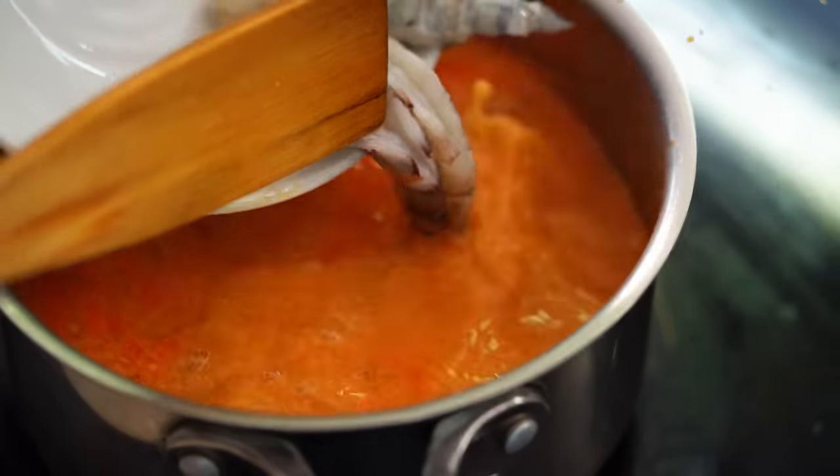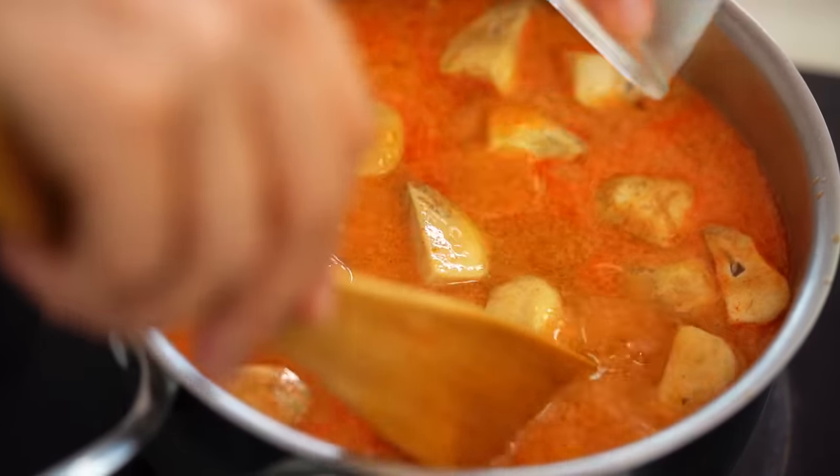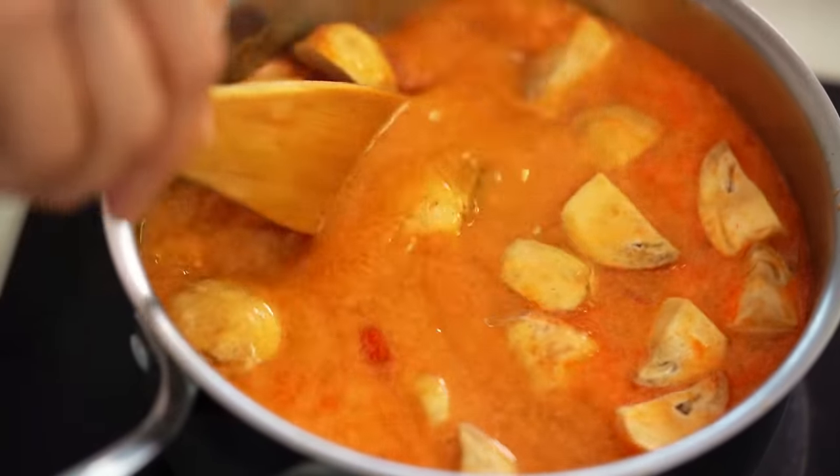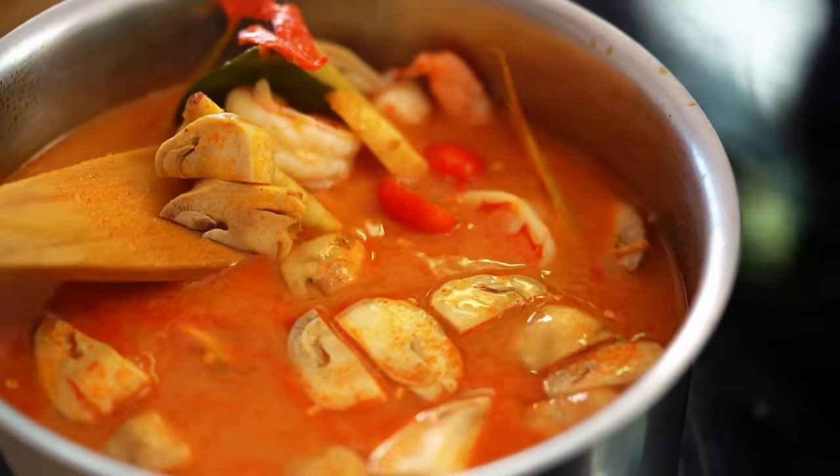Now our prawns, and the mushrooms and tomatoes. Just let everything come up to a simmer — I want those prawns to cook and I want all those flavors to marry together into a really beautiful spicy soup. Our soup is looking good.